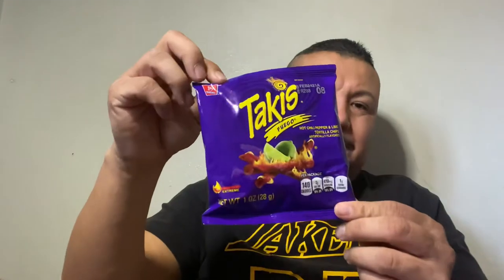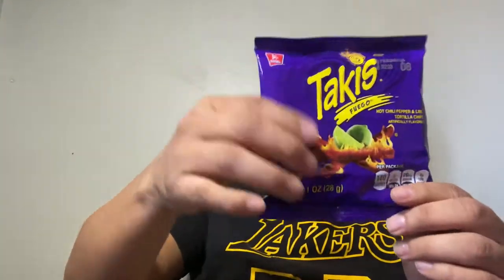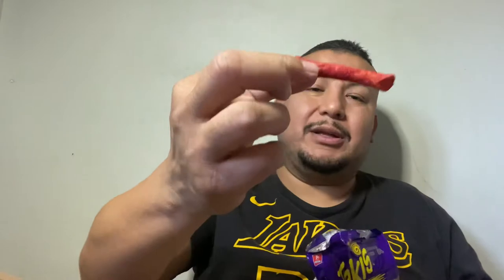Now I'm gonna do the original one — this is one of my favorites. It's the hot chili pepper lime tortilla chip, artificial flavor. I'm sure most of you guys like this one. If you like this bag, comment below. I like when they come out looking like this. This one is by far my favorite.